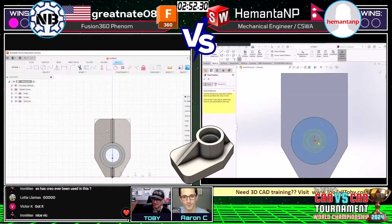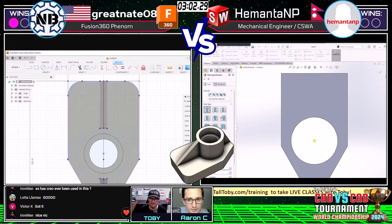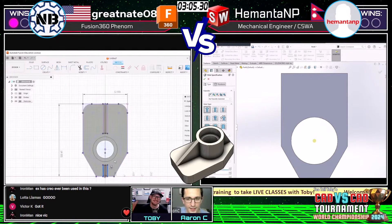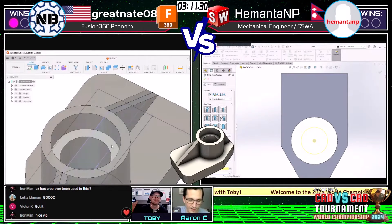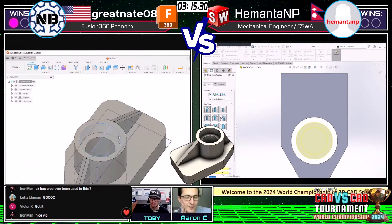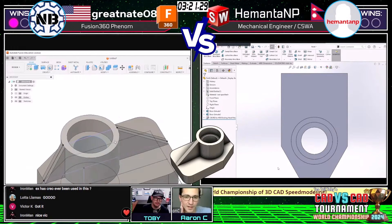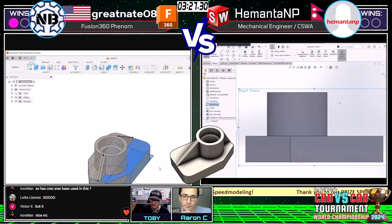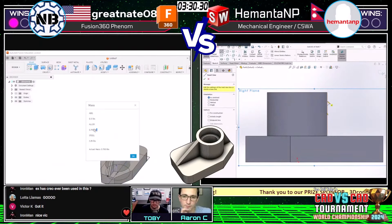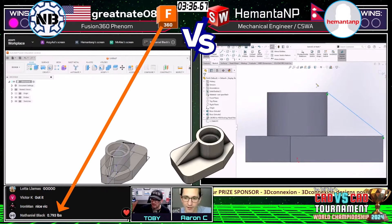Victor K in the chat says 'got it!' — wow, Victor K also screaming through. A lot of llamas in the chat — old friend of the show, old personal friend, former roommate. I like Himanta's use of the counter bore tool. Great Nate did it the way you normally do — Hole Wizard. Knowing how to use the Hole Wizard and how to utilize that custom sizing can really save you a lot of time and effort in these types of challenges.